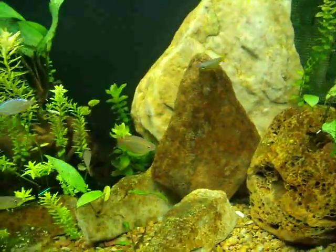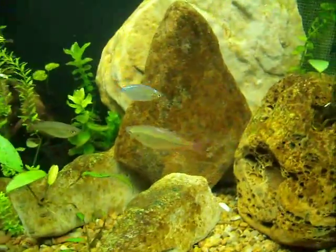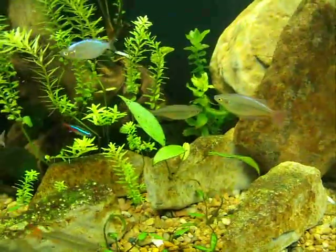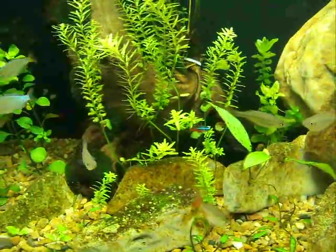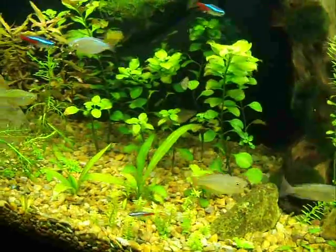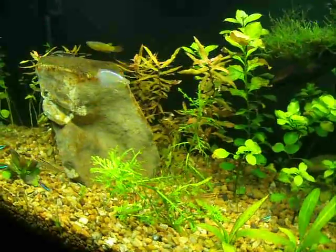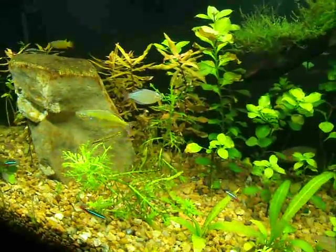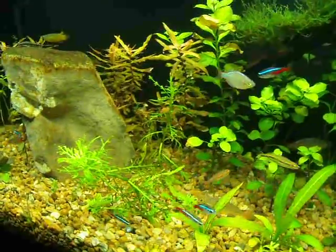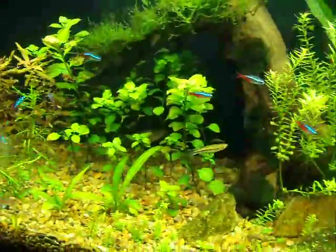I've got some rainbows in here — Australian rainbows, Bosemani rainbows, I've got a Madagascar rainbow, and I've got Dwarf New Guinea rainbow or Dwarf neon — I don't know, or maybe they're the same. Of course I've got some neon tetras.